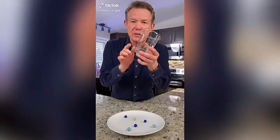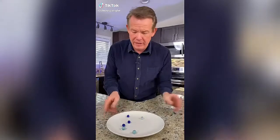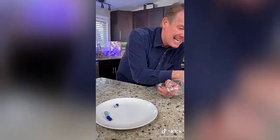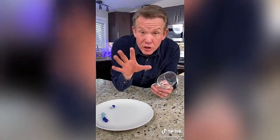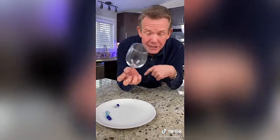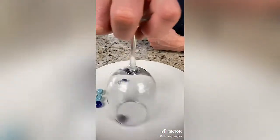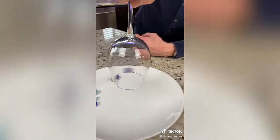Another science challenge. Here's what you need: a glass over here, marbles over here, and a wine glass. The object is to get the marbles from the plate into the container. You're not allowed to use your hands — you can only use the wine glass. Reach down, grab it like this, and start to spin.